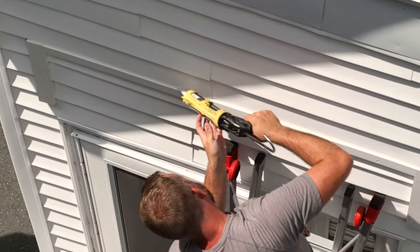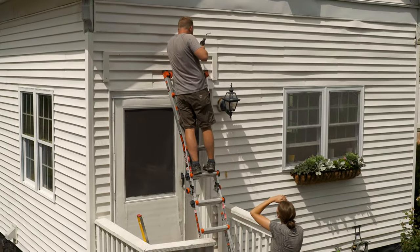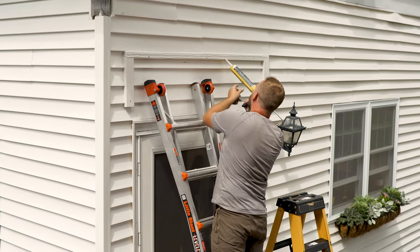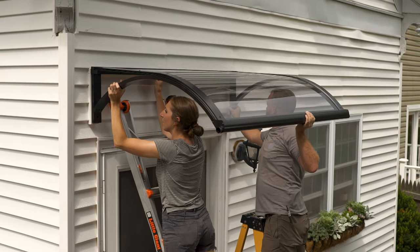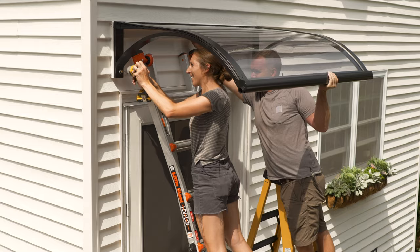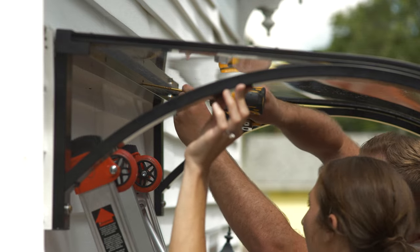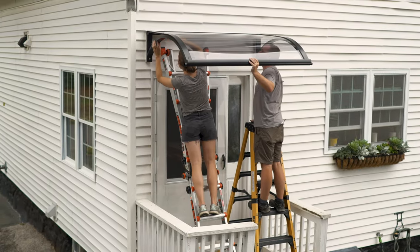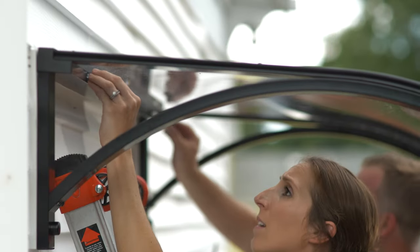I'm applying sealant to tighten everything up and ensure that water doesn't get in. It really just blends in with the siding — like we weren't even here. I'm going to add two rows of sealant across the top, push in and compress that, and it'll become watertight. Put all your force behind it. All right, now we have some threaded caps that are going to cover our screws.